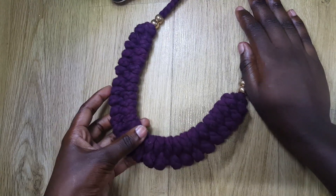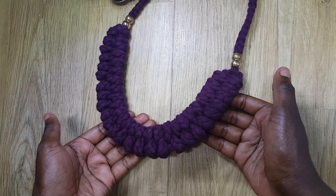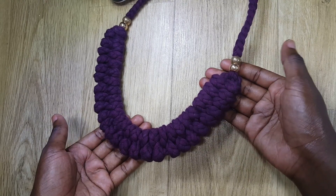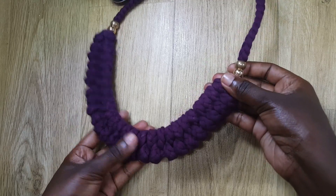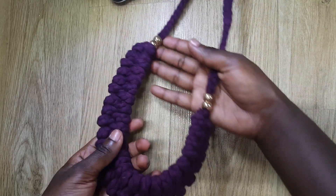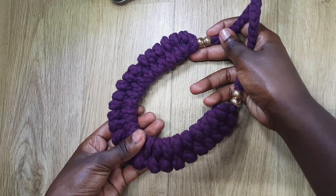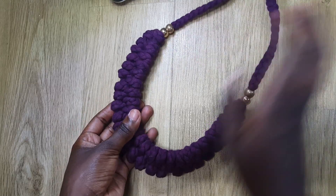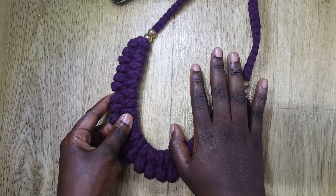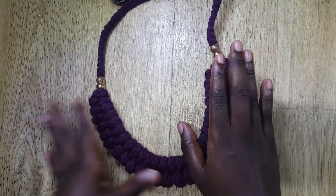Hello lovelies, welcome to my channel once again. In this video I'm going to show you how to make this lovely t-shirt yarn necklace. For this necklace you don't need to know how to knit or crochet — it's something you can simply do with your hands, so it's very easy. I use t-shirt yarn, but if you don't have t-shirt yarn or if you're lazy to braid, you can use a rope. Before we get into it, please subscribe to my channel and turn on that notification bell.